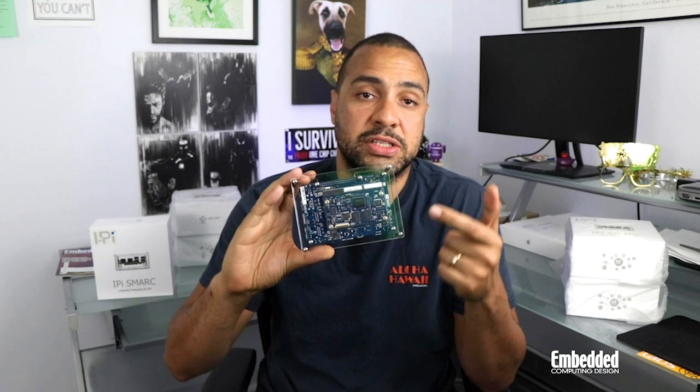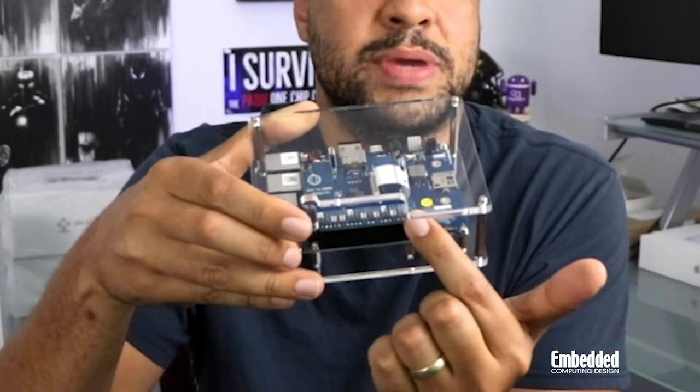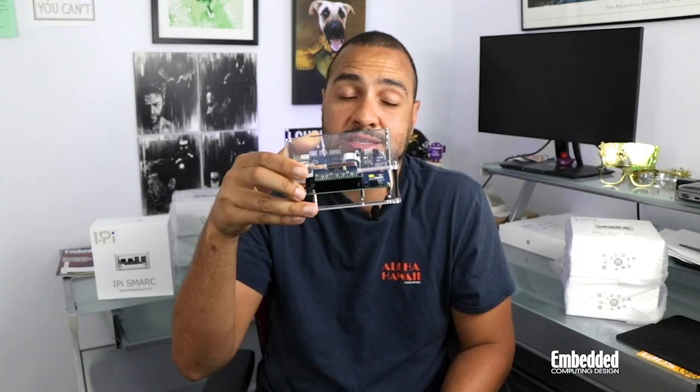The processor module, which is actually here, connects to the carrier via the SMARC 2.1 MXM 3.0 connector, and the hat plugs in via 40-pin expansion headers, which continue to extend out the top.